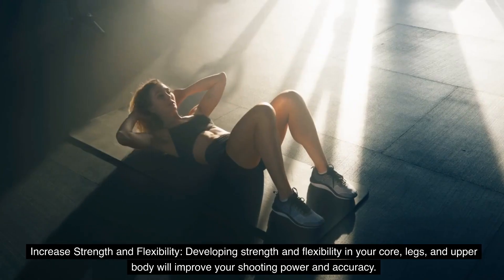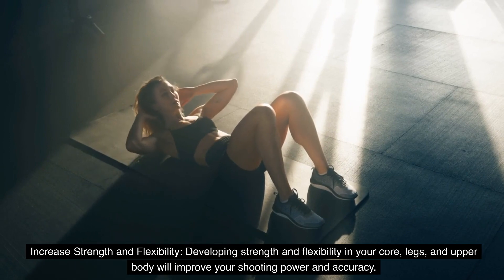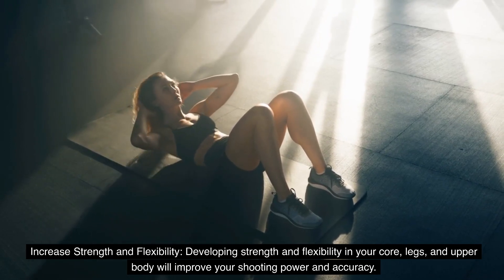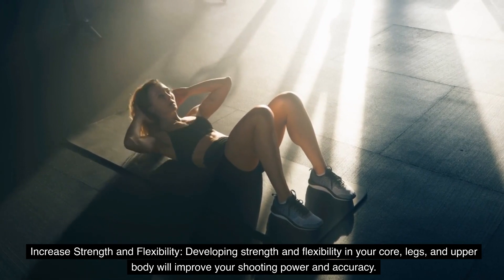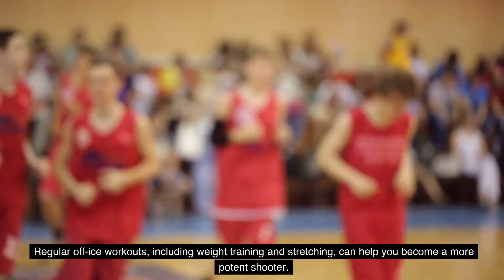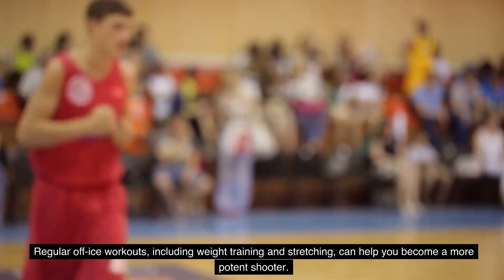8. Increase strength and flexibility. Developing strength and flexibility in your core, legs, and upper body will improve your shooting power and accuracy. Regular off-ice workouts, including weight training and stretching, can help you become a more potent shooter.